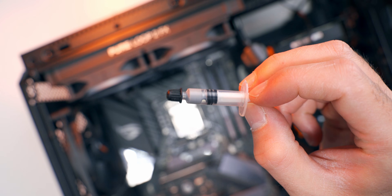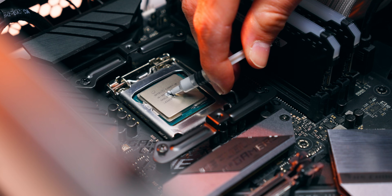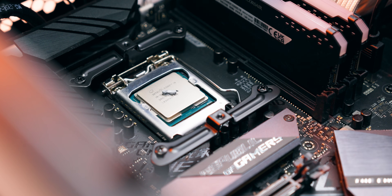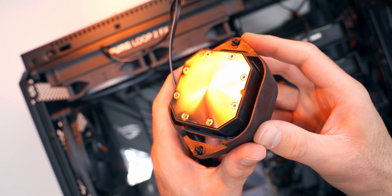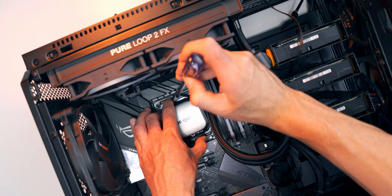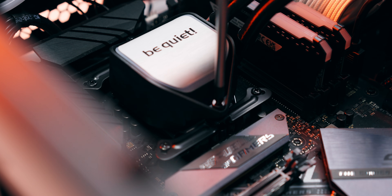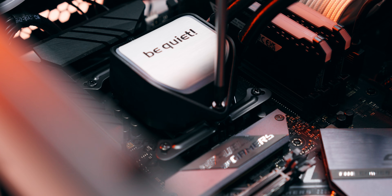Now we need to bust out that thermal paste and apply it to the top of the CPU IHS. I'm going to use the grain of rice method — just put a small amount right in the middle, about the size of a grain of rice, and the pressure from the cooler installation will spread it out evenly. Because we need even spreading, it's important to alternate between the screws when tightening down — a little bit on one, a little bit on the other, back and forth until they're fully tightened, to get nice even pressure and a good spread on the thermal paste.